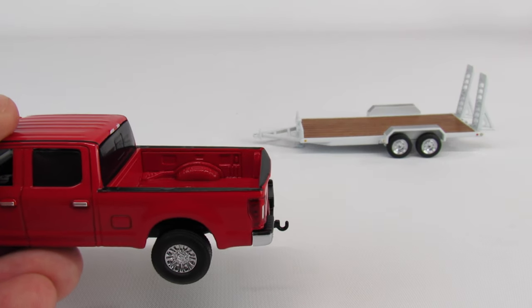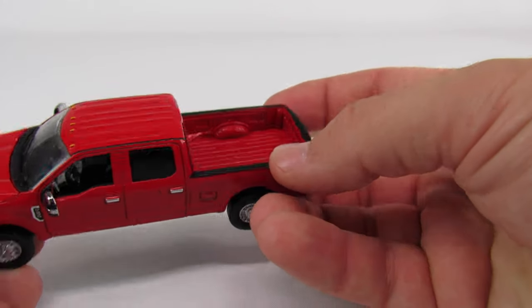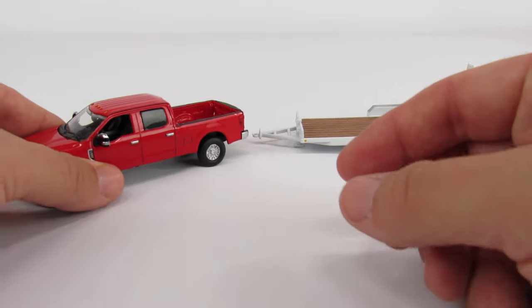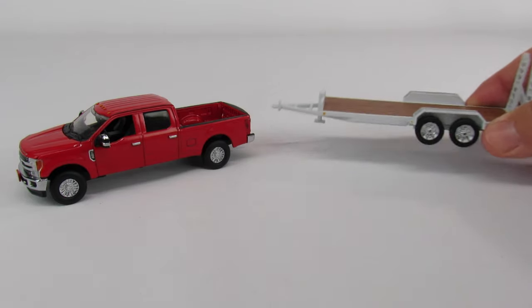Sword did make toolboxes, light bars, and all kinds of stuff for their pickup trucks. First Gear is probably not going to make any of that. I'd imagine if you really wanted to, you could get the Sword accessories to fit in this truck, but First Gear is probably not going to make anything like that.